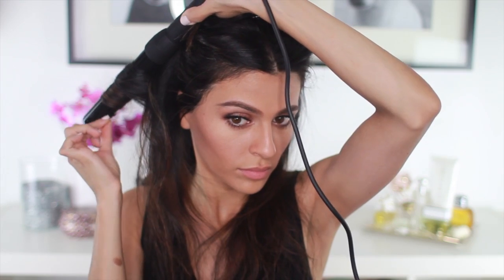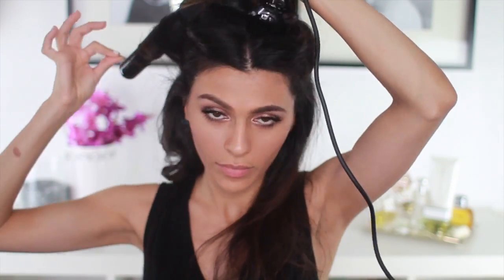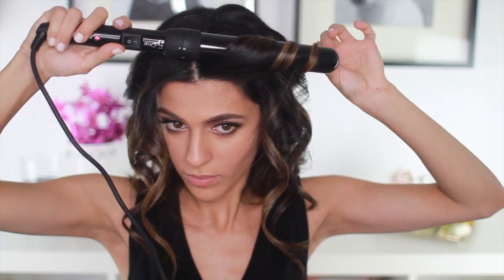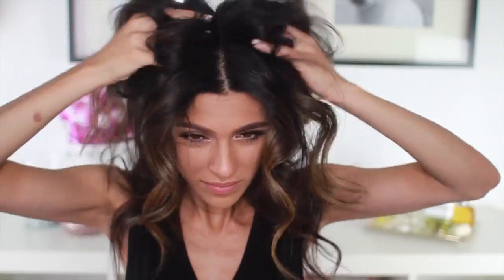So you've seen me do this before — just sectioning off my hair and wrapping the sections around the barrel, leaving the last inch of my hair out. And, of course, I'm just doing this to all the sections of my hair. And once I'm done and the hair has cooled down, I'm going to run my fingers through the roots and shake up the curls so they come undone just a bit. This way, I get a lot more volume.